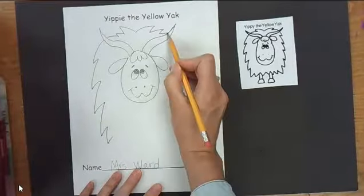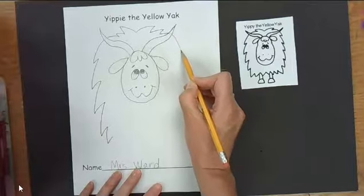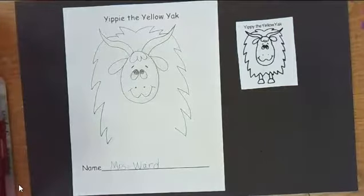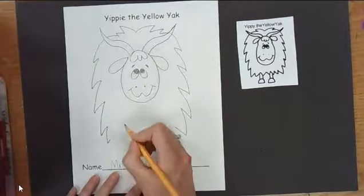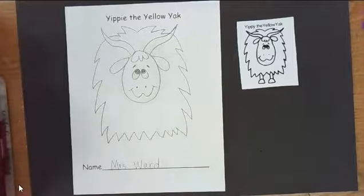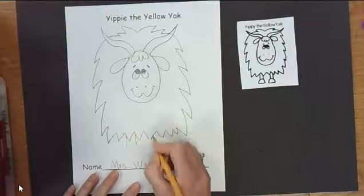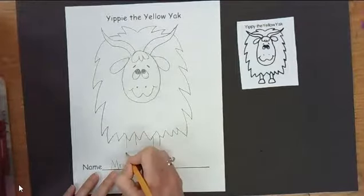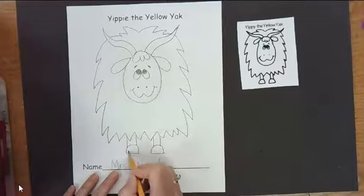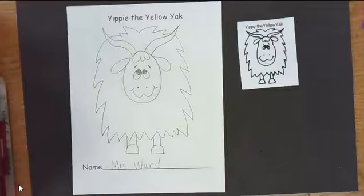Then I'm going to do the same on the other side. Take your pencil — pretend you're drawing through the horn and then start, so it looks like it's attached. Zigzag lines pointed down, and zigzag lines going across. Two lines for one leg, two lines for the other leg. And then for the hoof: a half circle — a hump and a line, hump and a line. And that's it guys — we drew Yippee the Yellow Yak!